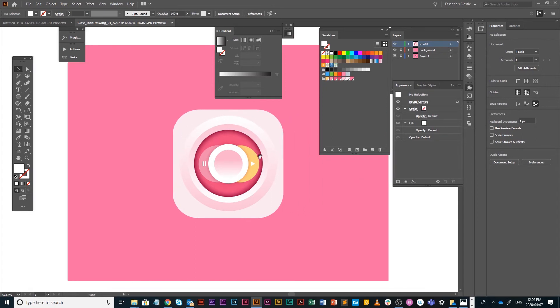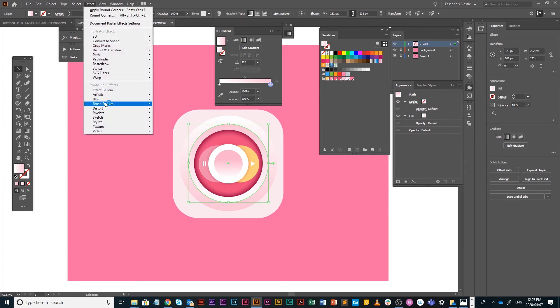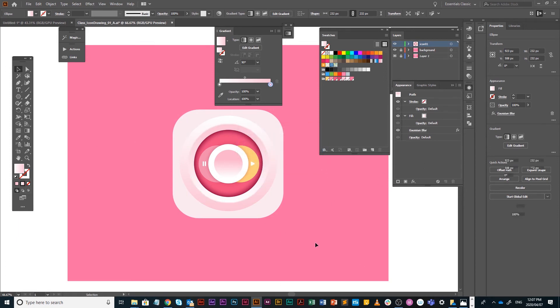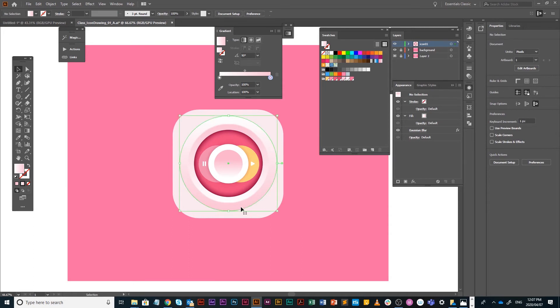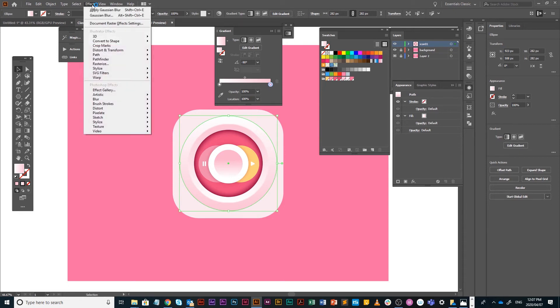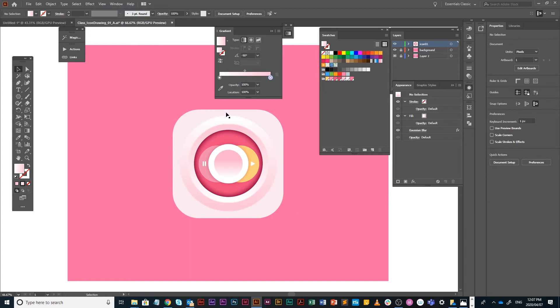If you think the concentric circles are too sharp and you want them softer, select the circles and apply a tiny Gaussian Blur. Go to Effect > Blur > Gaussian Blur — very little, say 1 pixel. It really just softens things up. I'll apply it to my big circle as well. You can see it in the Effects panel.